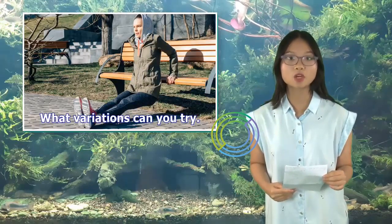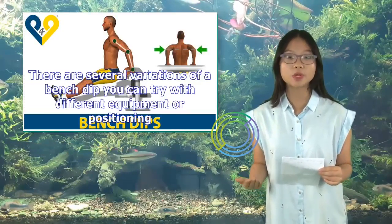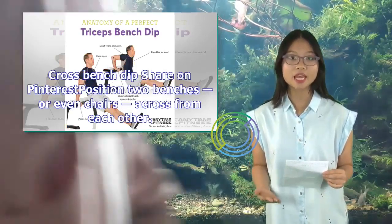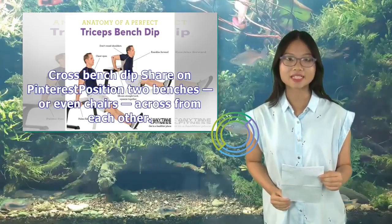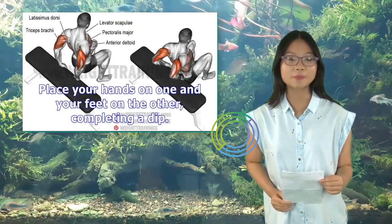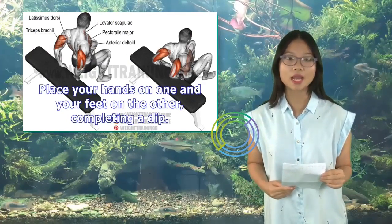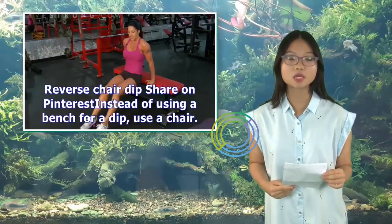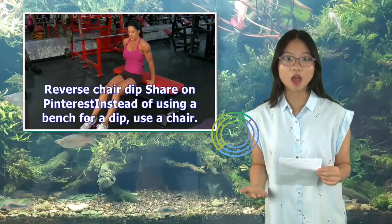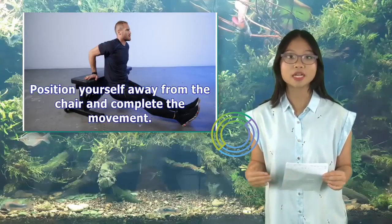There are several variations of a bench dip you can try with different equipment or positioning. For a cross bench dip, position two benches, or even chairs, across from each other. Place your hands on one and your feet on the other, completing a dip. For a reverse chair dip, instead of using a bench, use a chair. Position yourself away from the chair and complete the movement.